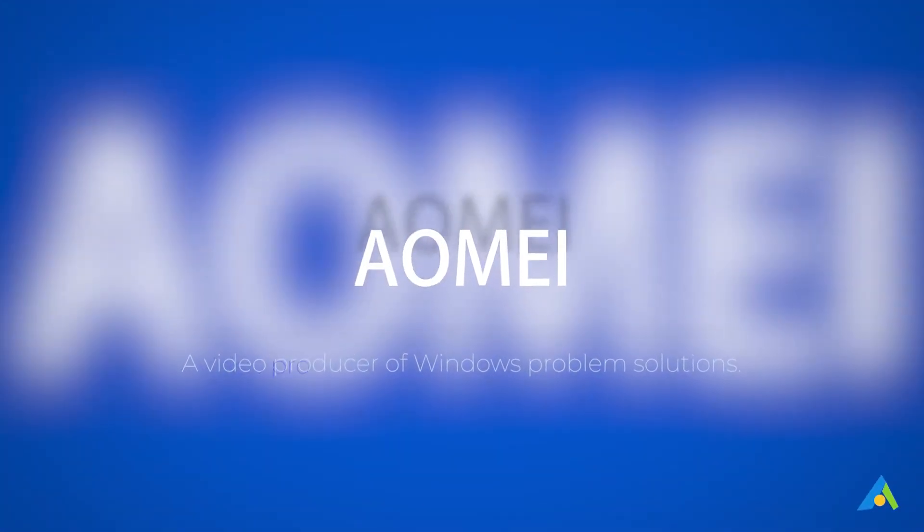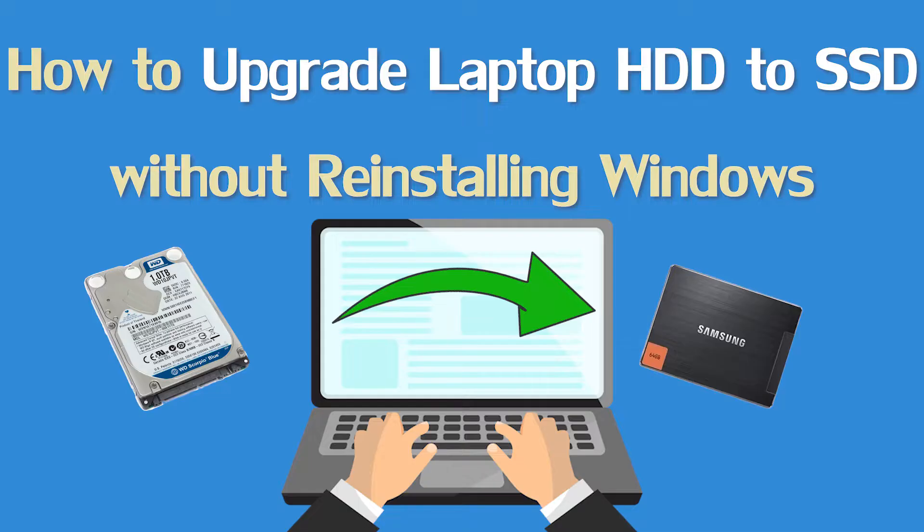Hey guys, thanks for watching AOMEI. In this video, I will tell you how to upgrade a laptop hard disk drive to solid state drive without reinstalling Windows.